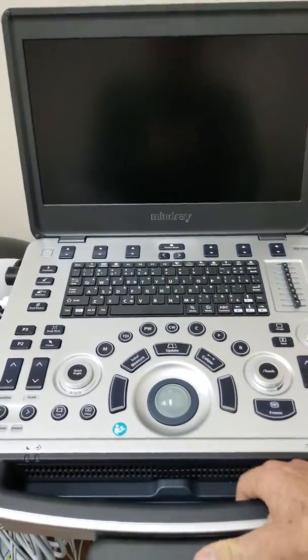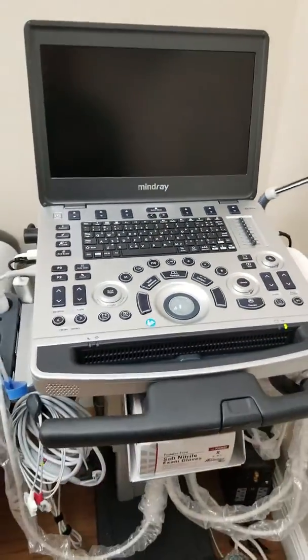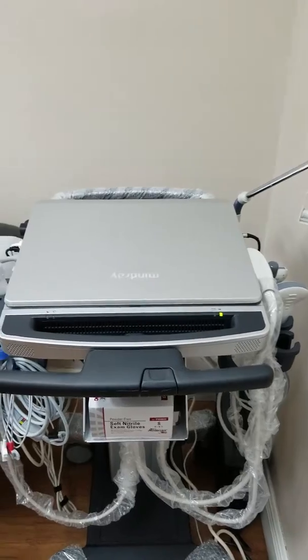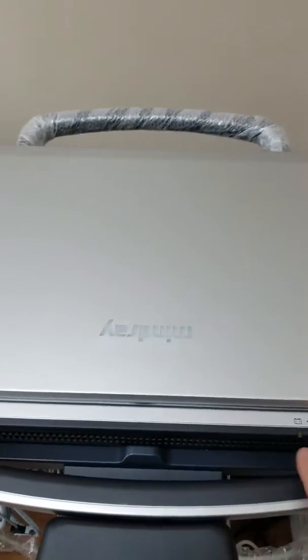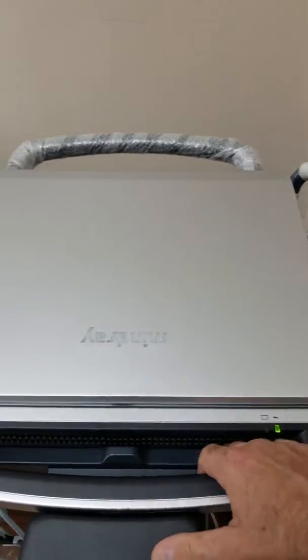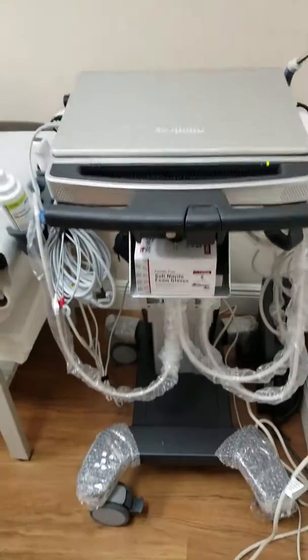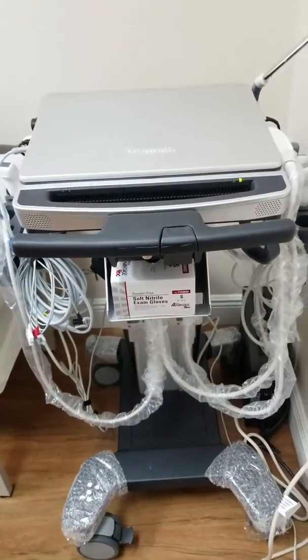If you ever needed to take the unit off, you simply remove it from the cart and off you go. The M8 — if you've seen it in previous videos or in person — is very compact, nice and sleek, with a carry handle. So again, that's the MT500 with the Mindray M8.